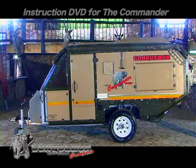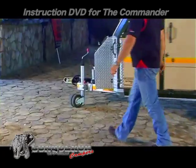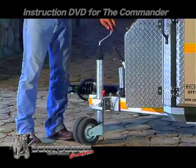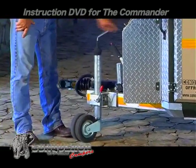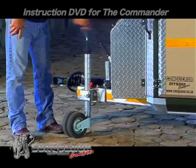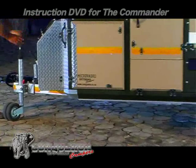Park the trailer on a level surface. The leveling will be done by lifting the nose. Ensure that the jockey wheel is tightened properly, the handbrake is pulled up, and lift the nose by turning the lever as shown.